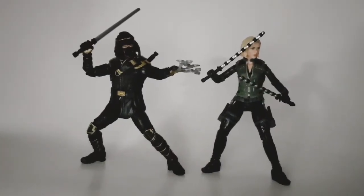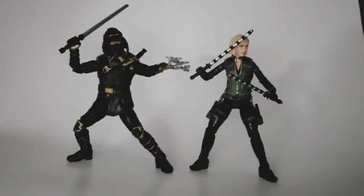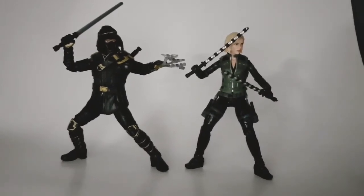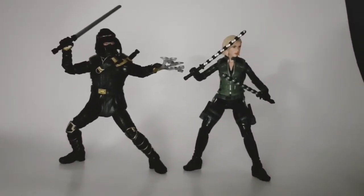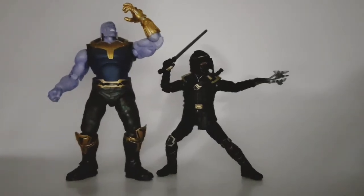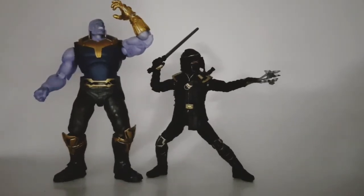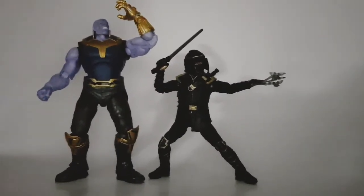Here we have Ronin stood next to Black Widow — Natasha Romanoff. These two are really good friends in the movies and comics so they had to be posed together. I know in Endgame Black Widow has red hair with blonde at the bottom, and this figure is from Infinity War with fully blonde hair, but it still works. They scale really well together. And then we have Ronin scaled next to the SH Figuarts Thanos — they scale together really well too. Ronin holding the sword makes him look slightly taller, but Marvel Legends and SH Figuarts scale together nicely.